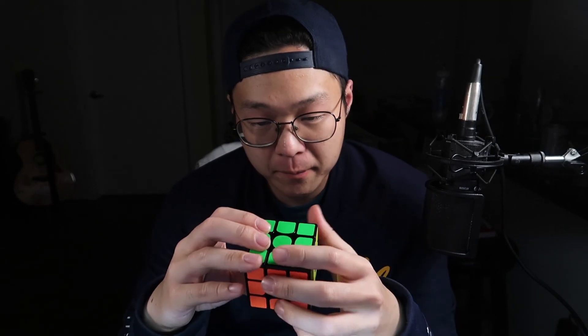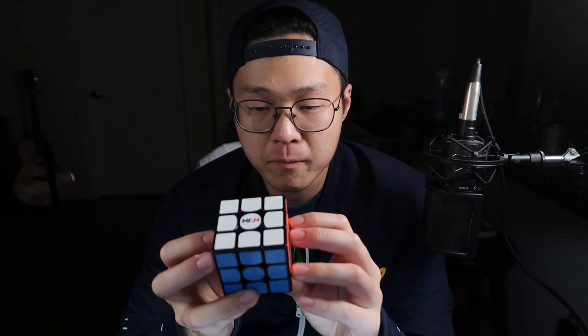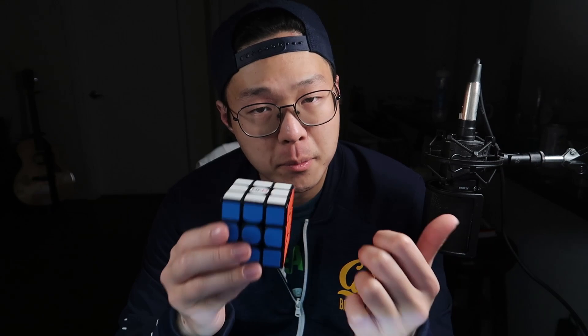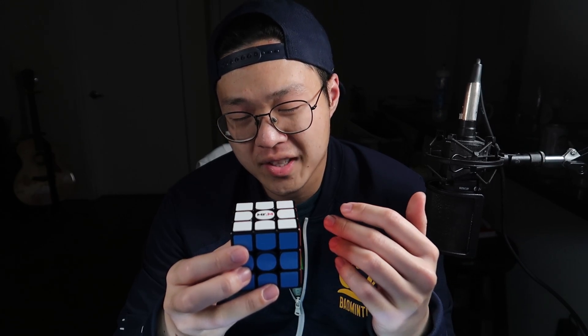What I have here in front of me is the Shang Shao Mr. M version 2. This cube did not do very well. It was released in summer of 2020, and I didn't get it until today. If you look for reviews for this cube, there are essentially three.